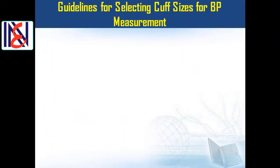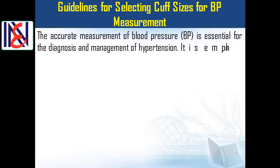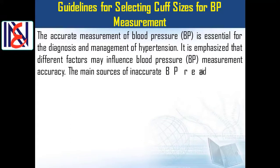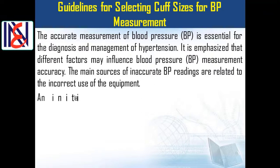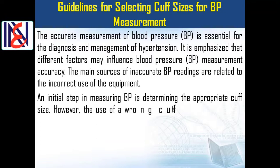Let's start our presentation: guidelines for selecting cuff sizes for blood pressure measurement. The accurate measurement of blood pressure is essential for the diagnosis and management of hypertension. Different factors may influence blood pressure measurement accuracy, and the main sources of inaccurate readings are related to the incorrect use of equipment.